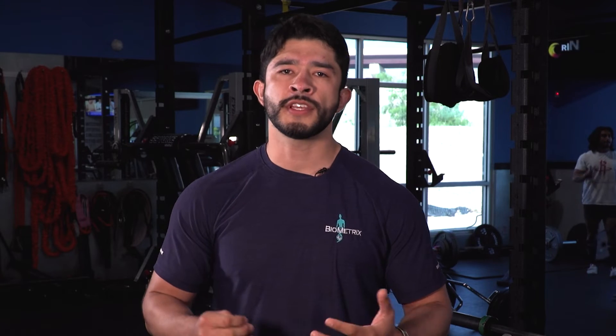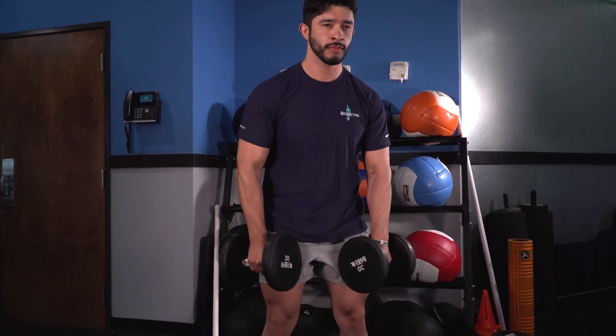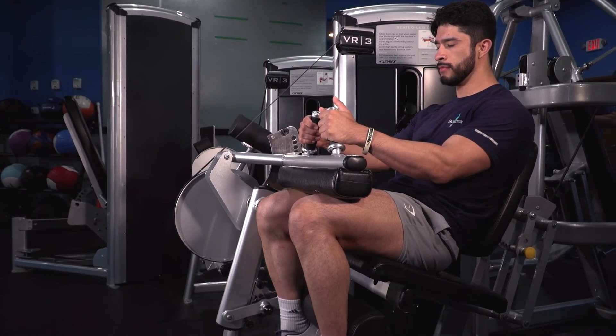But if you want to build stronger hamstrings, I recommend these exercises. The first is the Romanian deadlift — you can use any implement for this exercise, whether it's a barbell, dumbbell, or pretty much anything. The second exercise is the seated hamstring curl, which is great to work your hamstrings without loading your lower back at all.